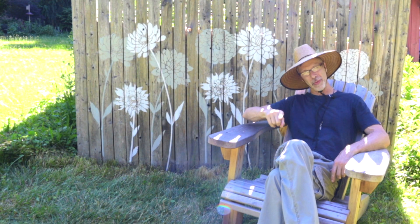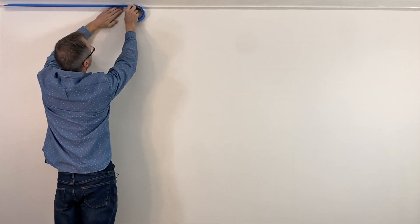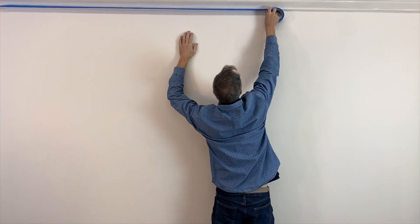Thanks for tuning in to Home Talk and we'll see you next project. First thing we need to do with this project is to mask off either your crown molding or your ceiling. We're going to have the stencil drop from the ceiling down on the wall, so grab some low-tack blue painter's tape and mask it off.